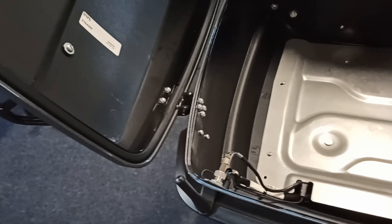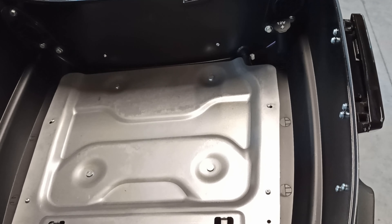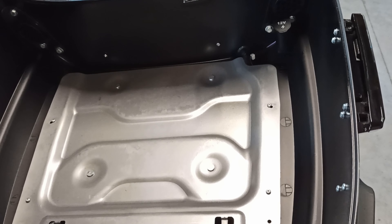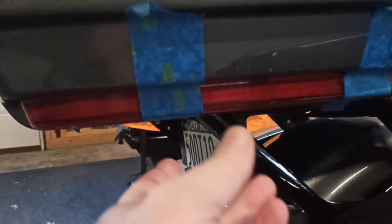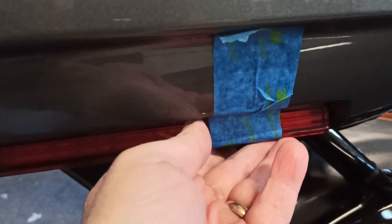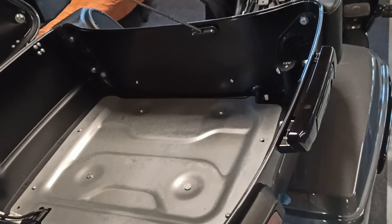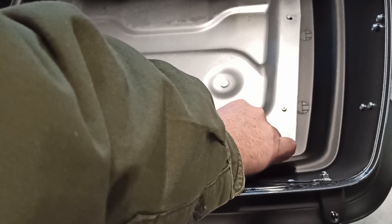Anyway, the next thing we need to do — these screws right here are T15s that hold the lights on the bottom. Before we take those out, put some blue painters tape on there to hold the lights to the tour pack so they don't drop down. Now get back up here and take out these four screws, then remove the ground wires.